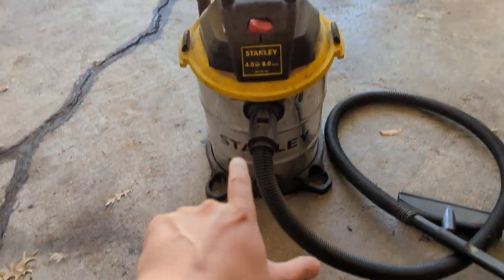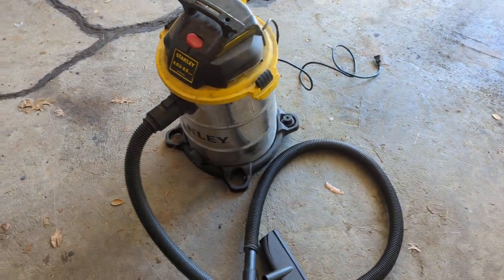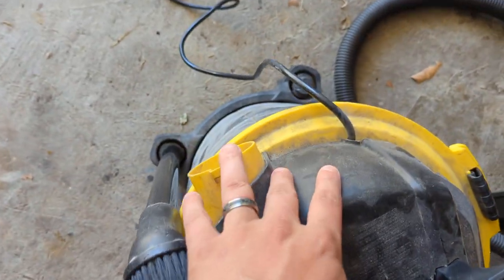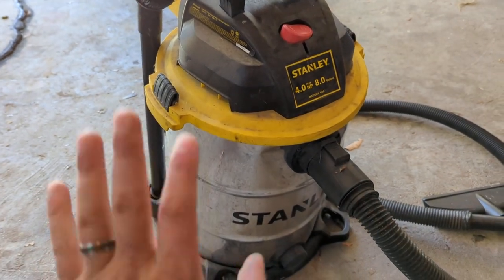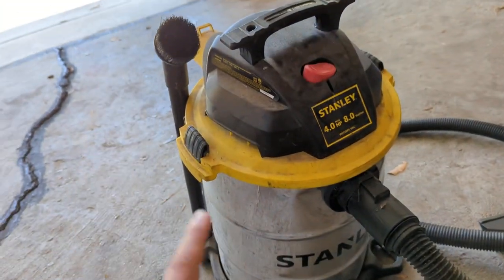Hey everyone, I wanted to hop on here and do a quick review — a multi-year update on my Stanley shop vac that I've had for many, many years. As you can see from the filth and the dust, this has been really, really well worked. It's been worked hard, it's been abused. When I actually had my rental car business and my shop, I used this almost in a commercial capacity and this thing just won't quit.